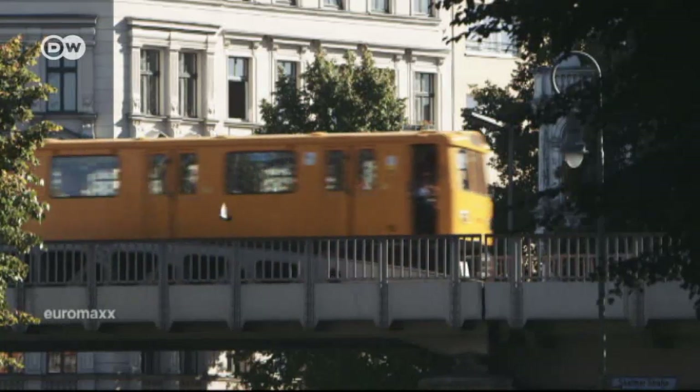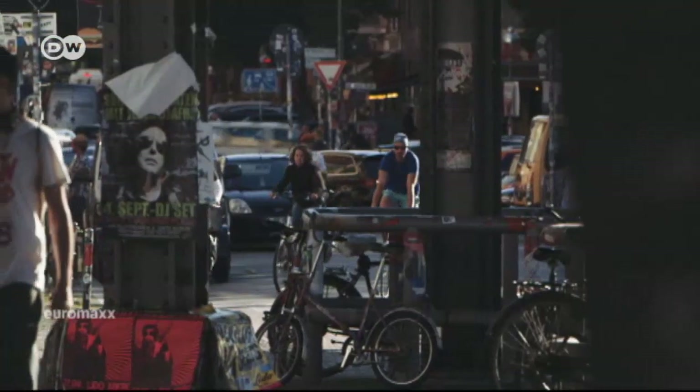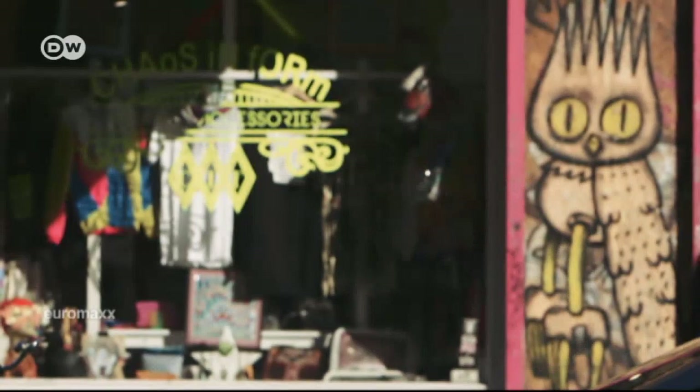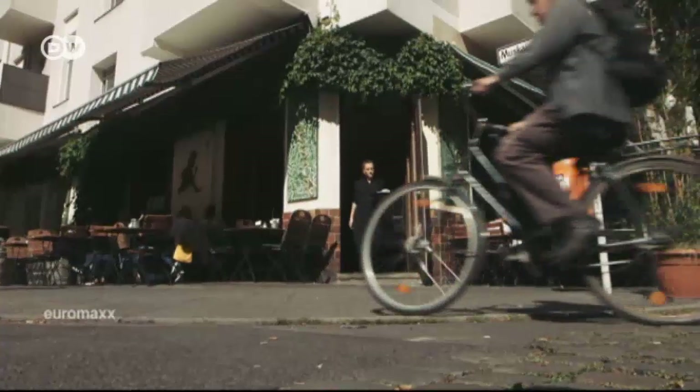Berlin's Kreuzberg district is well known for its many cafes, restaurants and bars. It's also one of the German capital's most ethnically mixed areas. Once a counterculture hotbed, it's now a magnet for hipsters from all over the world.